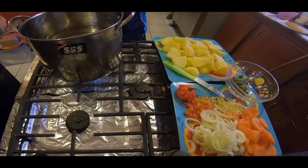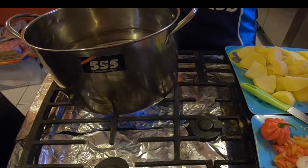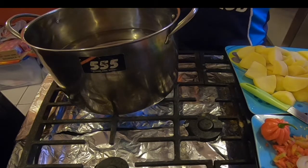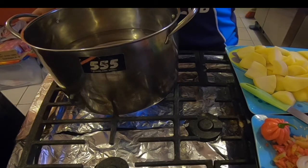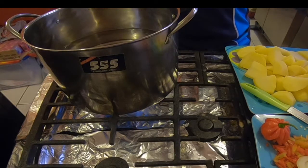So here we have our pot of water almost coming to a boil. We have some sliced onions, some carrots, some pimentos, some chopped garlic, a hot pepper, potato, and a little bit of seasoning.